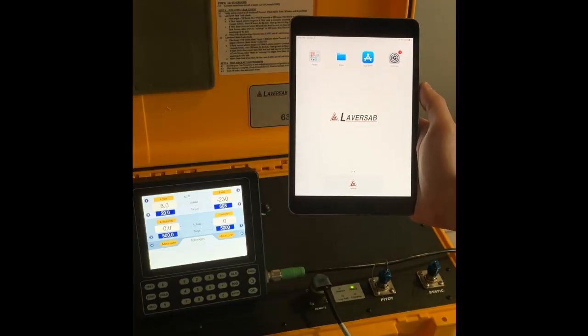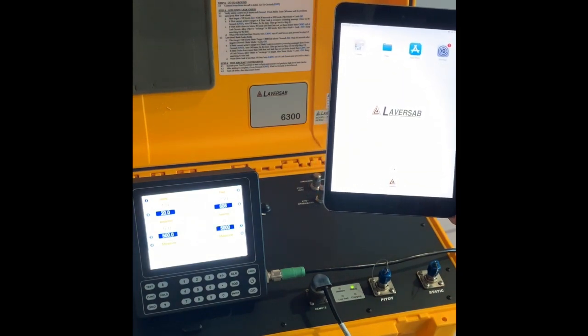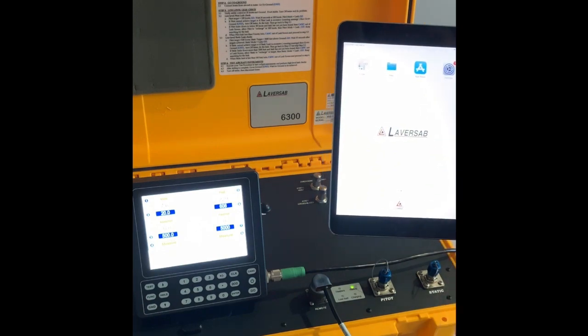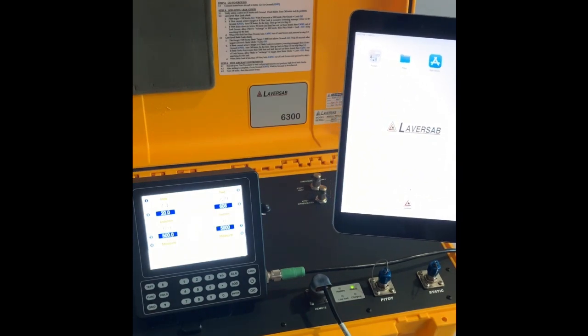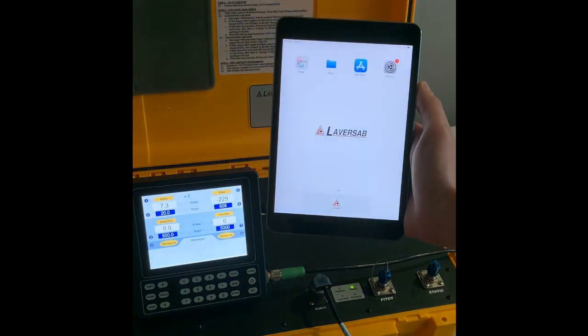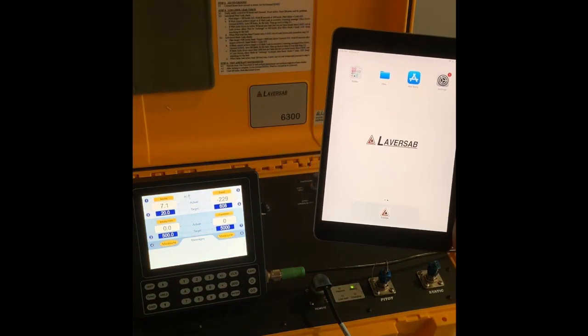Now we're going to pair the iPad with the tester and continue the training from that iPad. You will first need to go to the App Store and download the Laversab app called 2-CH, which stands for 2 Channel. From there, you will be able to launch the app once you're connected to the test set.